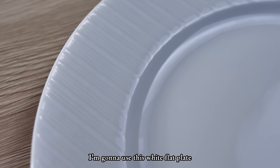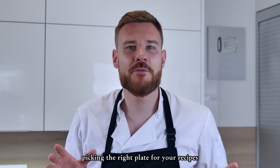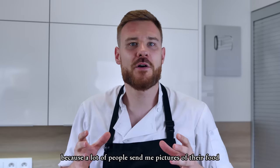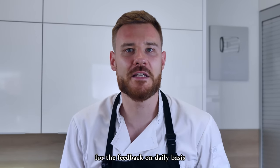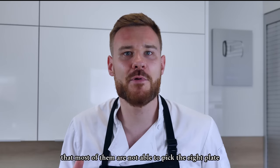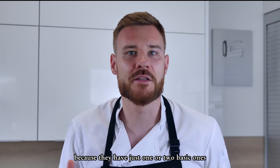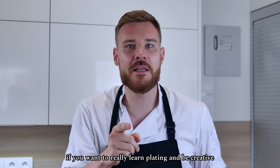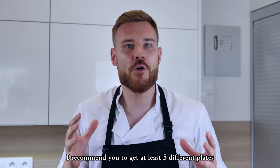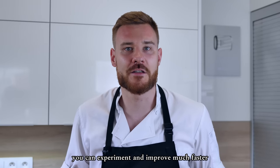For this recipe I'm gonna use this white flat plate. Picking the right plate for your recipes is a very important skill. A lot of people send me pictures of their food for feedback, and I found that most of them can't pick the right plate because they only have one or two basic ones — that's why the dishes don't feel that good. If you want to really learn plating and be creative, I recommend getting at least five different plates with different shapes and sizes so you can experiment and improve much faster.